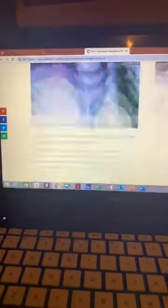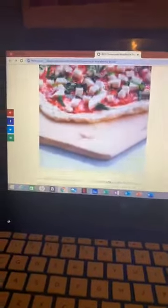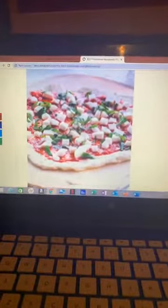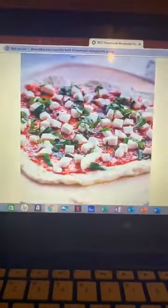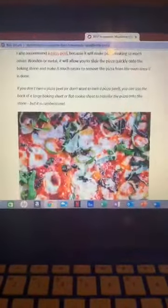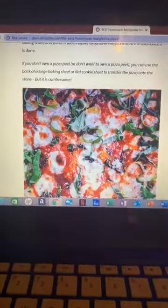So we're going to go ahead and make our margarita pizza topping, which is relatively simple — only a few ingredients. As you can see, this is what it's supposed to look like before it goes in the oven. It's going to be different because we're using a cauliflower pizza crust and not a regular pizza crust. And there is what it's supposed to look like when it is done.